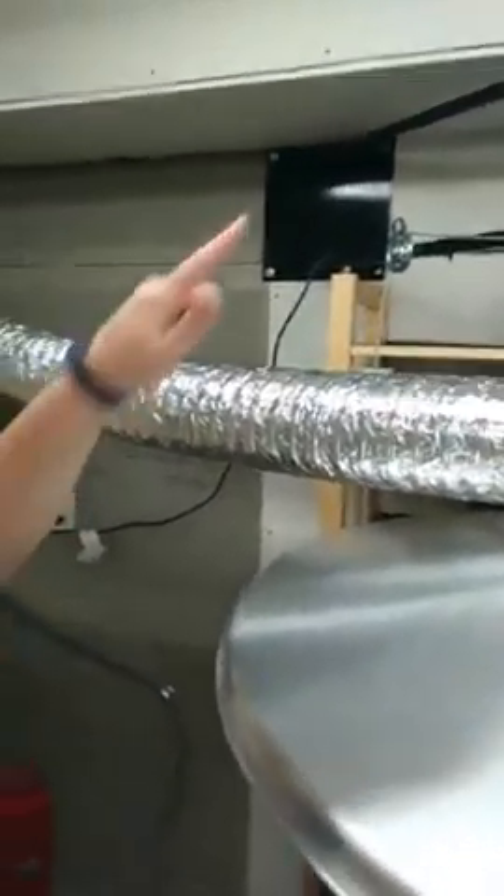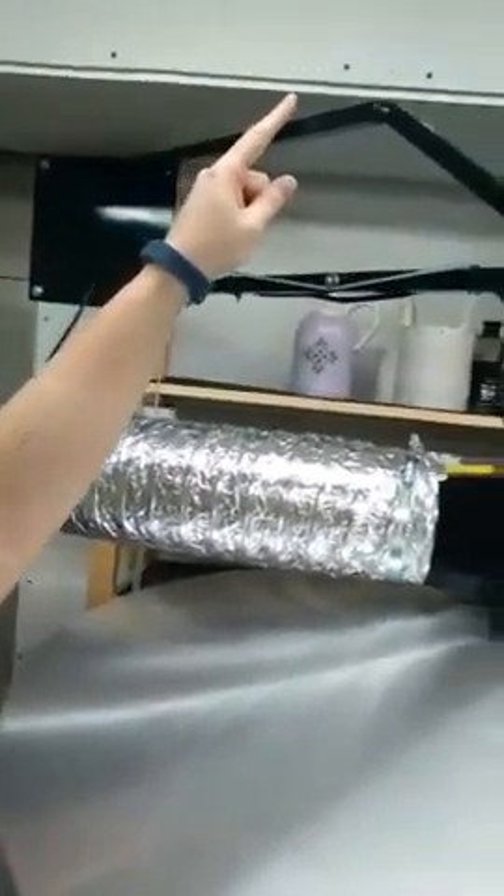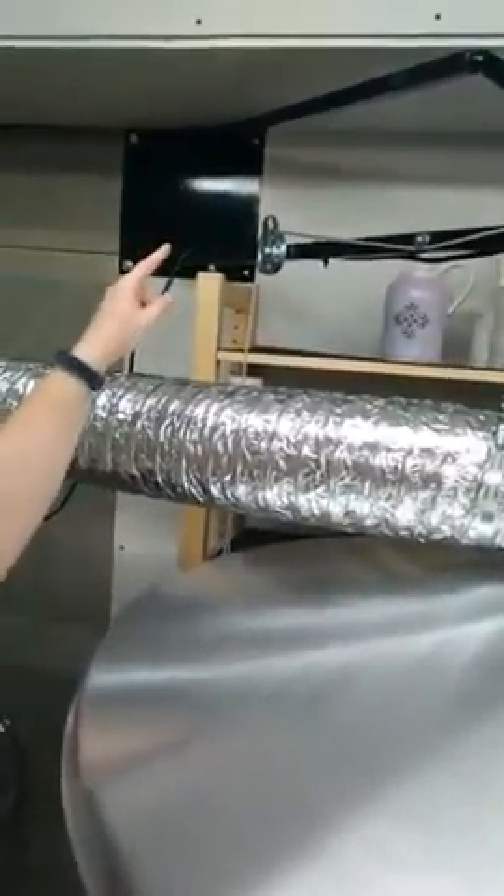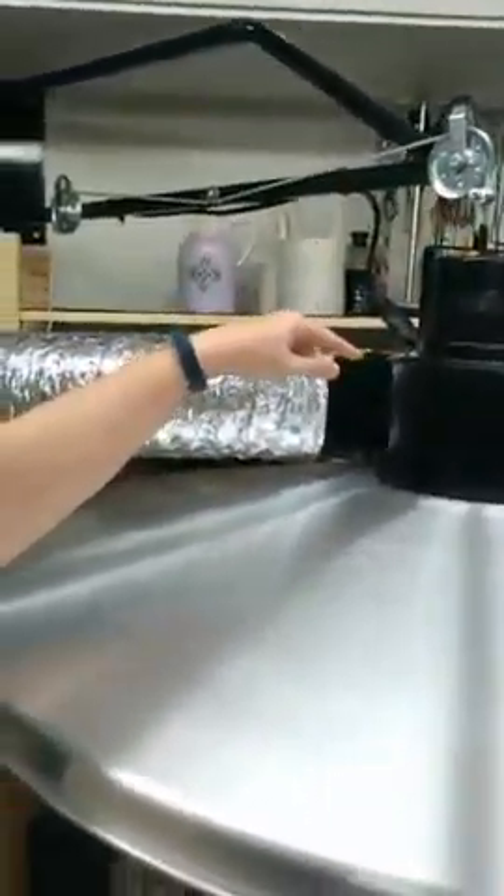I'm going to put the cone pack in. One of the things I do when I fire is I stagger my shelves inside so that the airflow goes throughout the kiln. The way my kiln is running right now, it's really hot up top and really hot at the bottom, and not as hot in the middle, so I stagger those shelves so that the air moves. I used to have a kiln vent — you can see that hole, that's from the Envirovent I used to have.